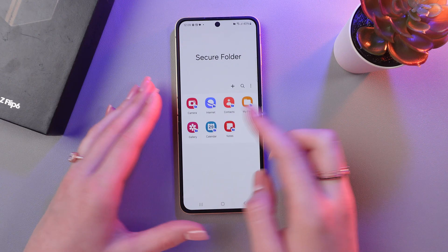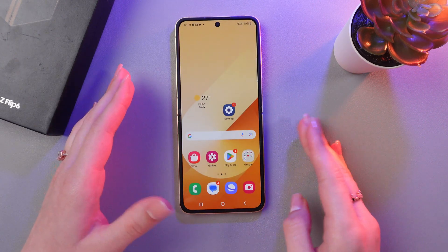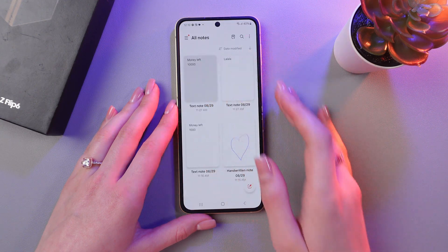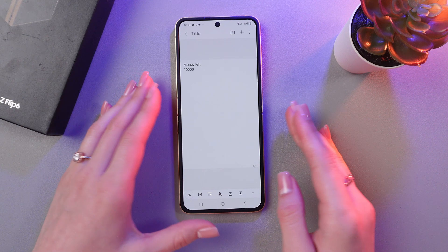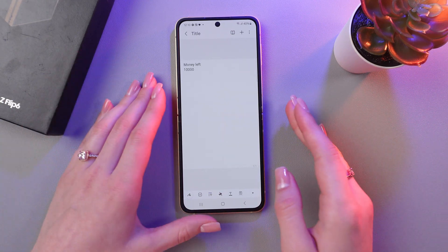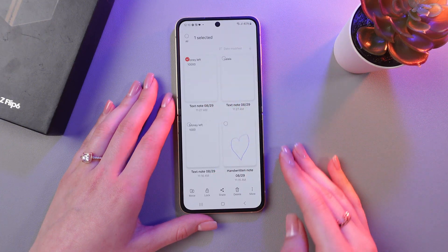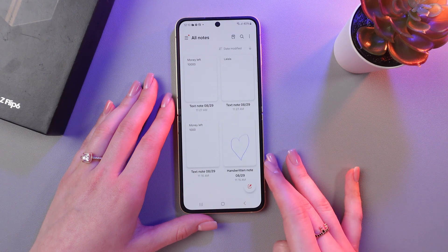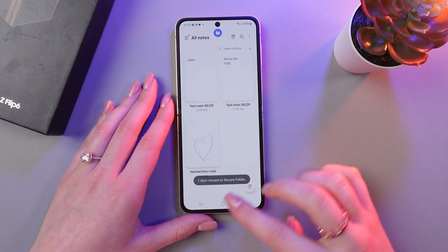Then tap the Next button, and here you can see the apps in your Secure Folder. I'm going to show you this on the example of Notes. I'm going to open the Notes application. And if you are, for example, tracking the amount of money on your bank account and you don't want other people to see this note, then you can easily secure it. For this, just tap and hold the note, tap the More button, and select Move to Secure Folder. And it disappears right here in the original Notes app.